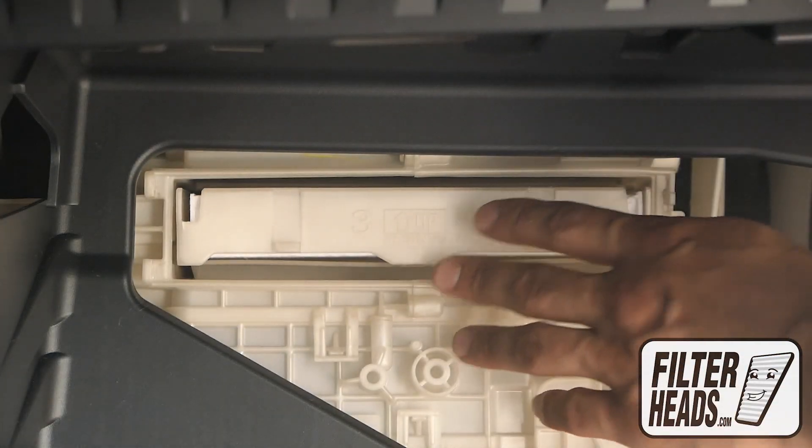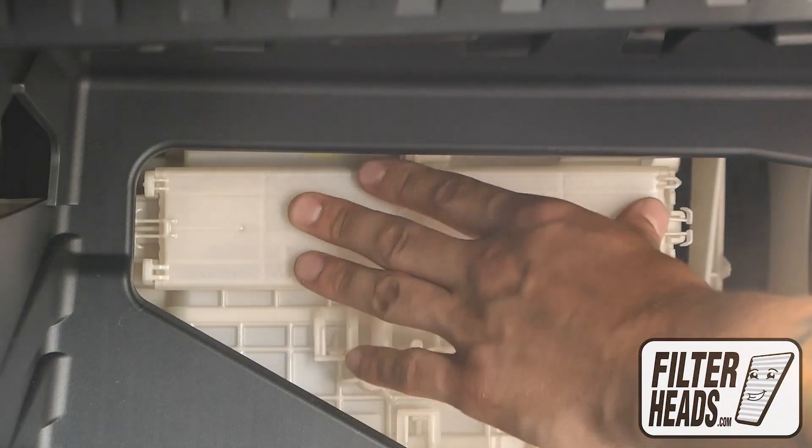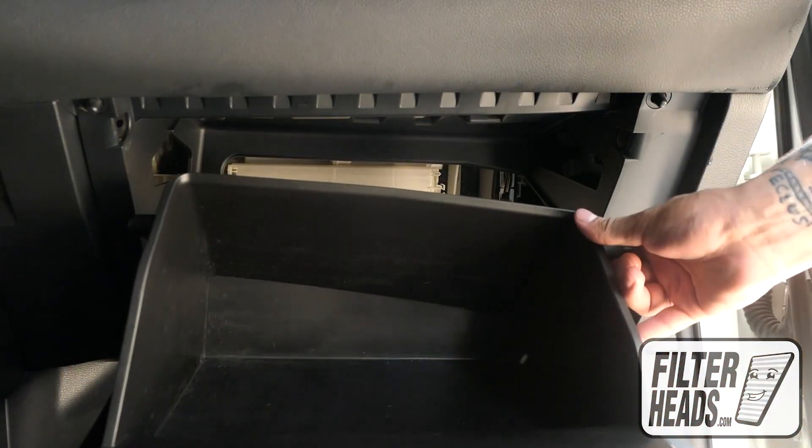For easy reinstallation, the words on the front of each tray reveal if it is right side up. Re-clip the housing door.